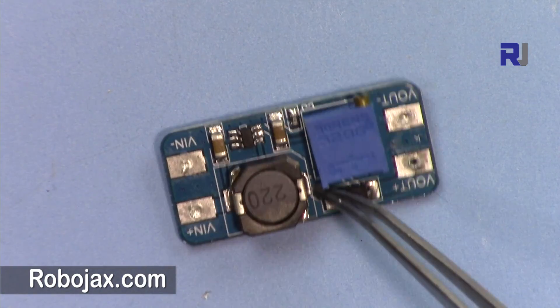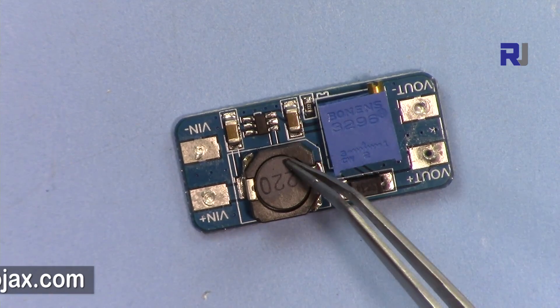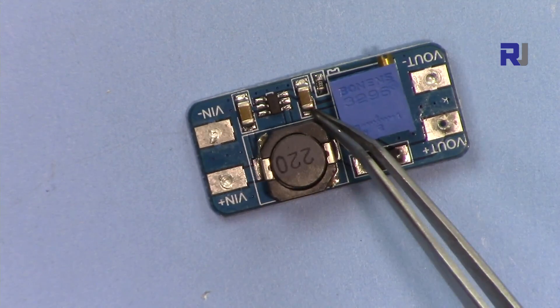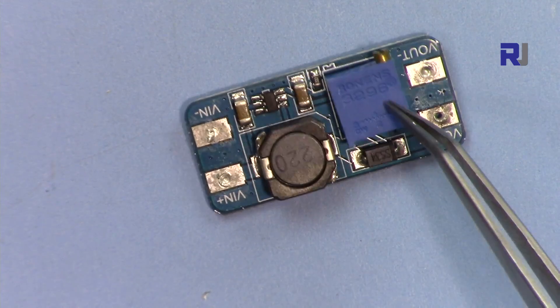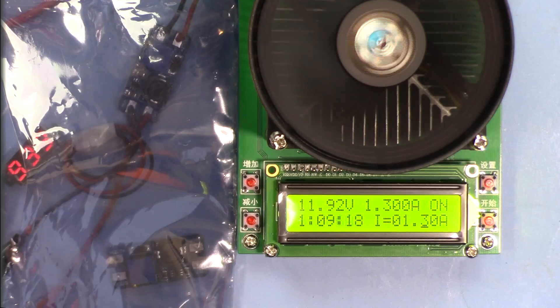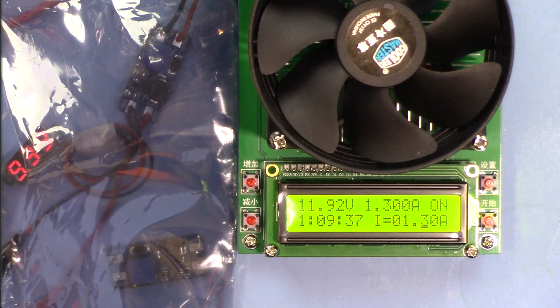So this was the test of the MT3608 boost converter. This module can work at: 3.3V to 5V at 1 amp, 9V to 12V at 1 amp, and 12V to 24V at 0.5 amp. As the voltage conversion ratio increases, the current capability decreases. Keep this in mind — you cannot trust this module at the claimed 2 amp rating at higher conversions. Thank you for watching, please like the video, share, and subscribe. Post any questions in the comments.